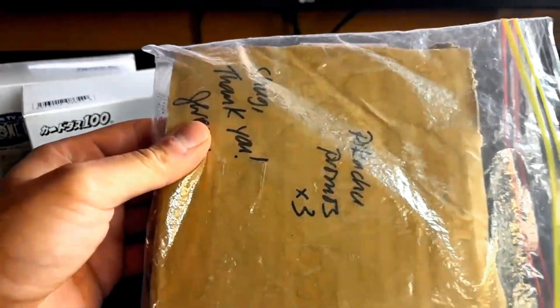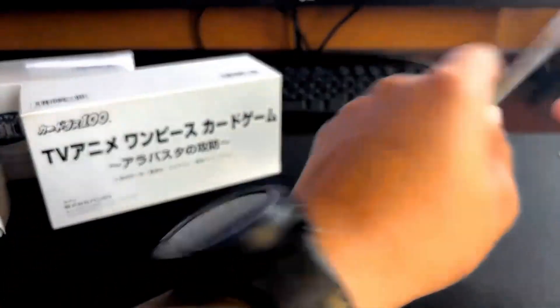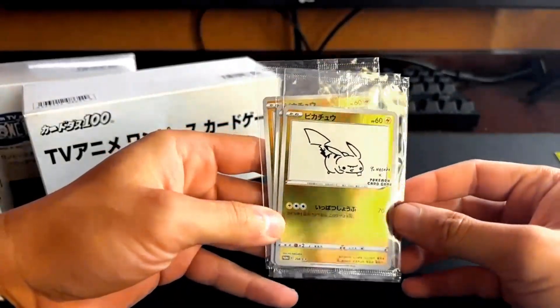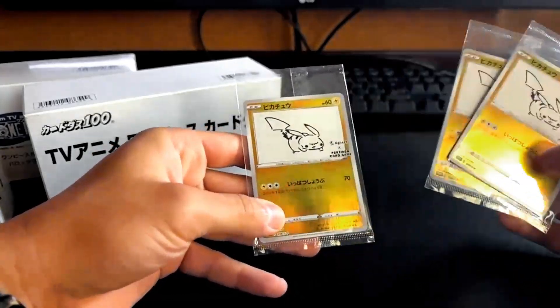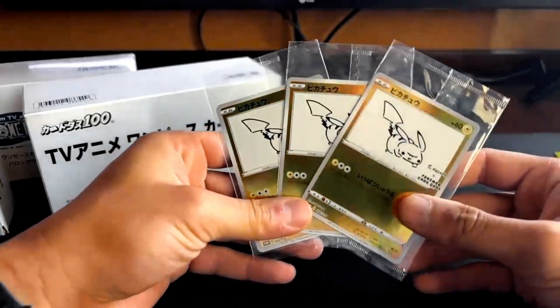I'm going to go through the Pokemon items first. The Pokemon items are just three Pikachu promos. We got our three Unigaba Pikachus in the pack, sealed. Pretty sweet. I just got these three Pokemon items; the rest are One Piece.